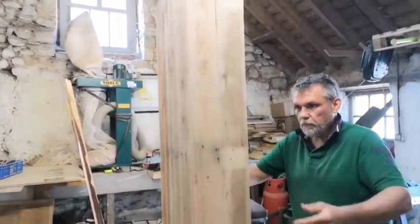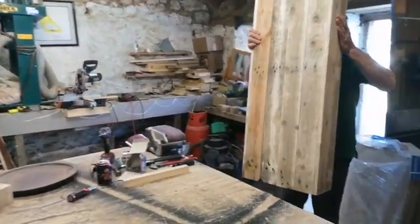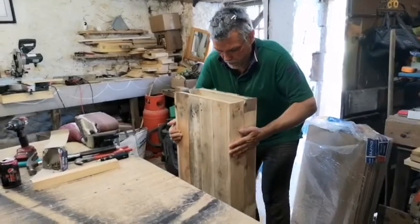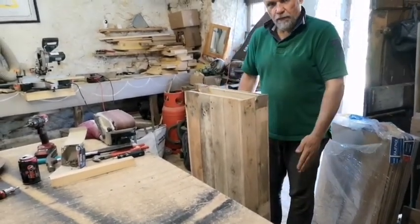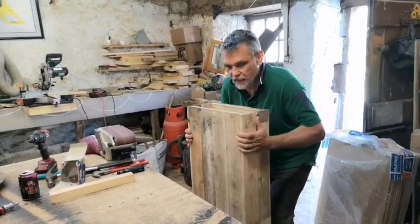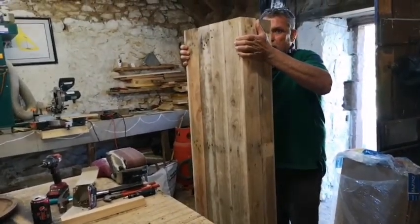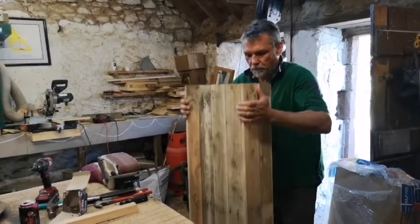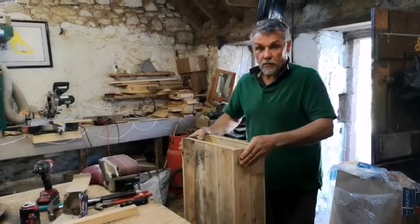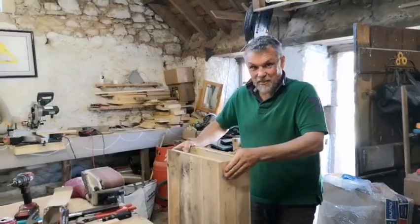This is going to be the main body. I'll pop it on the floor so you can see — that's the main trunk. We're going to put a footing on it which will raise it to about this height, and then we'll cap it off. It's going to be about five feet tall. That's quite heavy — see you in a minute.